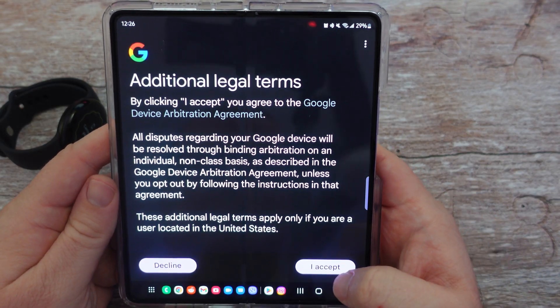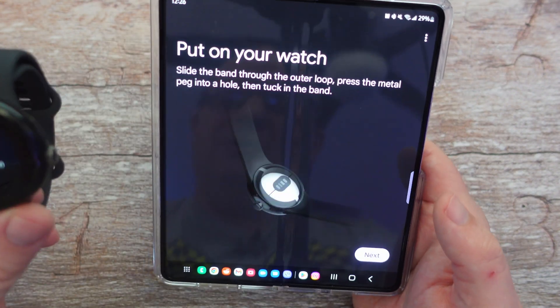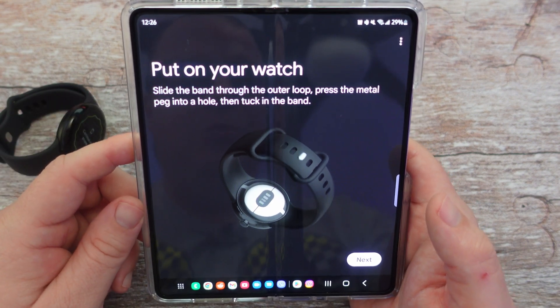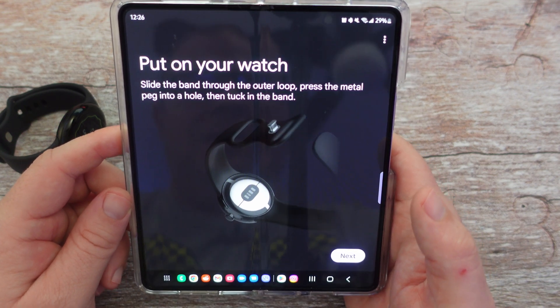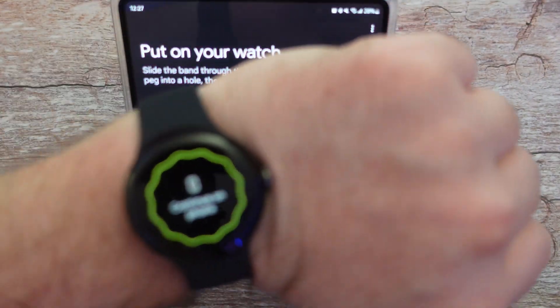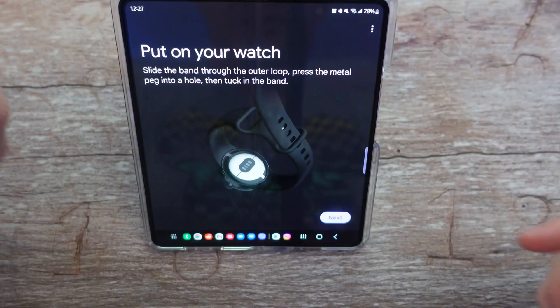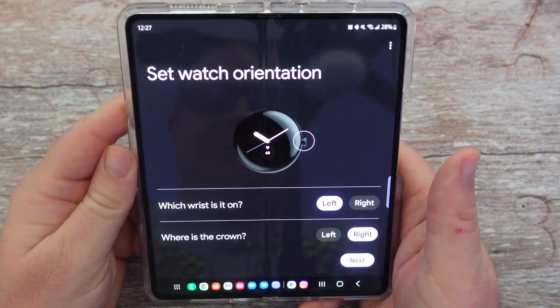It's asking me to accept some more terms. Welcome to your new Pixel Watch — hit next. It's telling me to put on my Pixel Watch: slide the band through the outer loop, press the metal peg into a hole, and then tuck in the band. I got my new watch on — pretty easy to put on. It's exactly the same as putting on any watch.